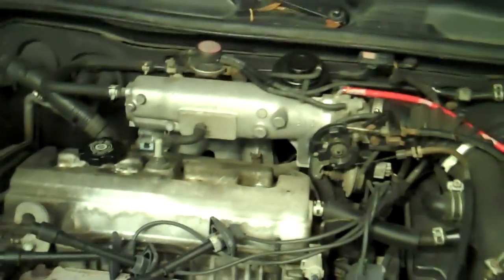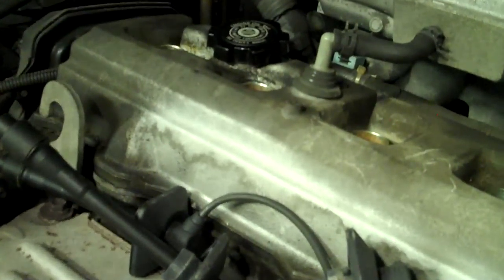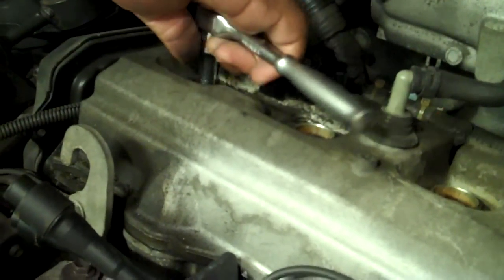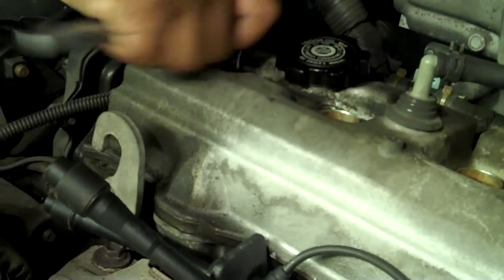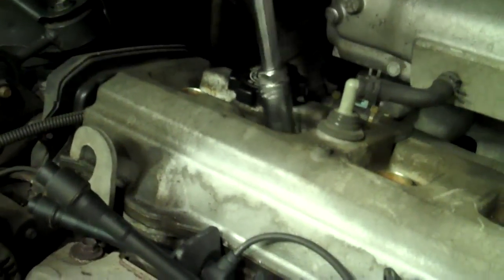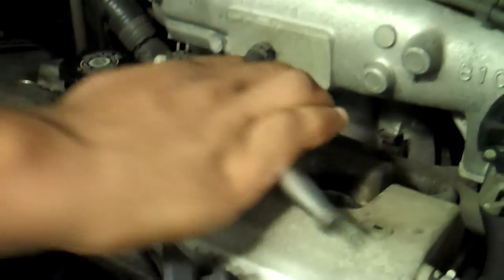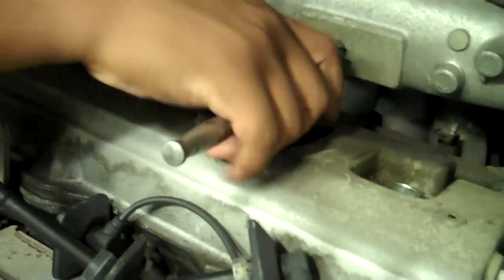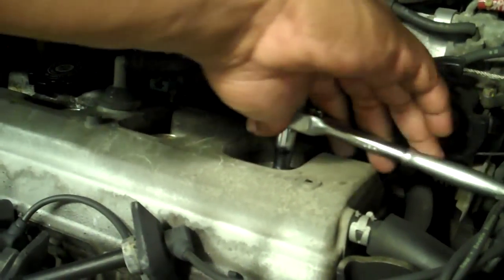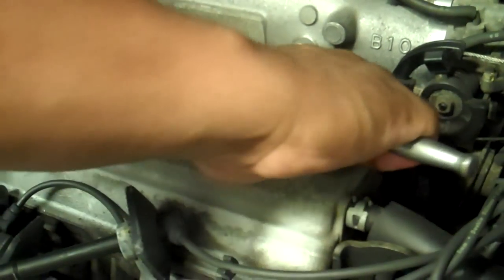Now we are going to get the spark plug wrench out and tighten them up. Basically you just take them down to where you bottom them out — quarter turn, half turn. You just want to get that crush washer to seat. Don't take much on these aluminum head motors.